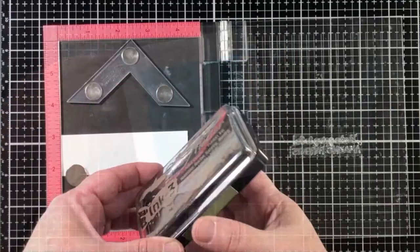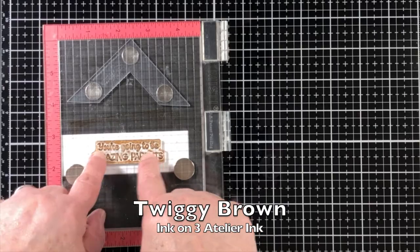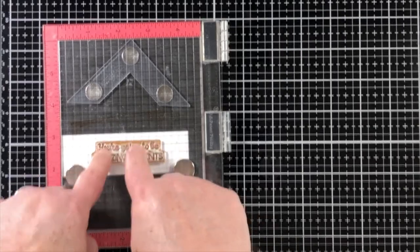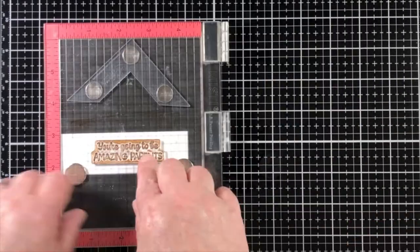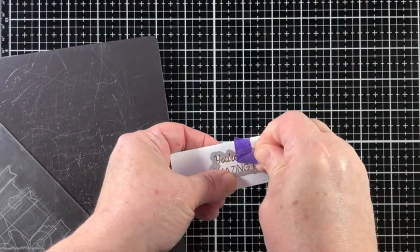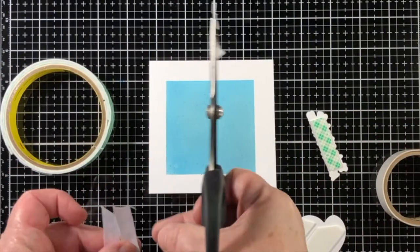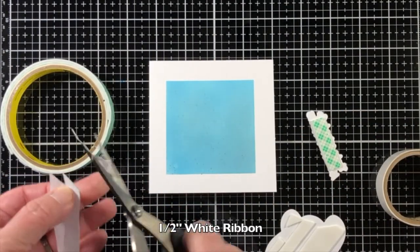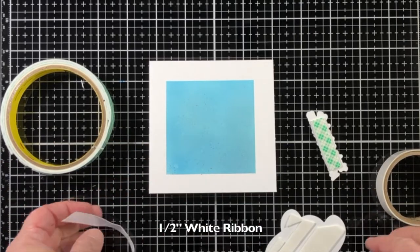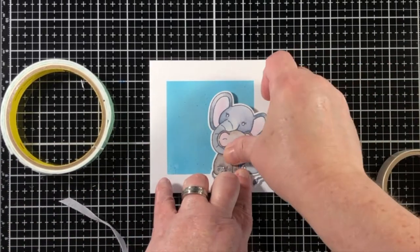Now I'm going to peel back that stencil, and I'll make sure to take it to my kitchen sink with some warm soapy water to get that pixie spray off. Now I'm going to stamp my sentiment with brown ink. Instead of using black ink, I thought brown would be nice because I'm going for a very comfortable feel for this card.